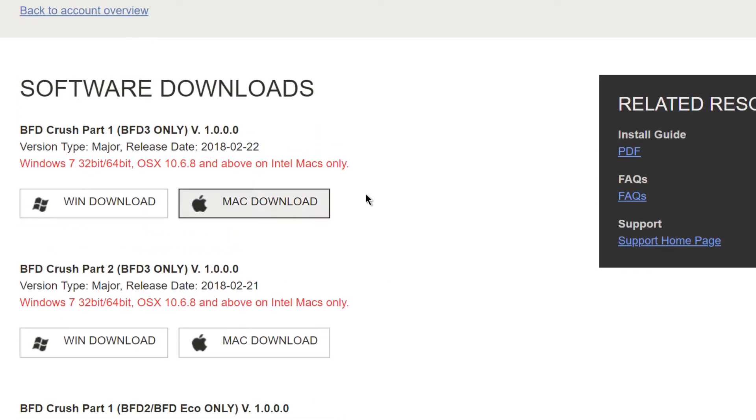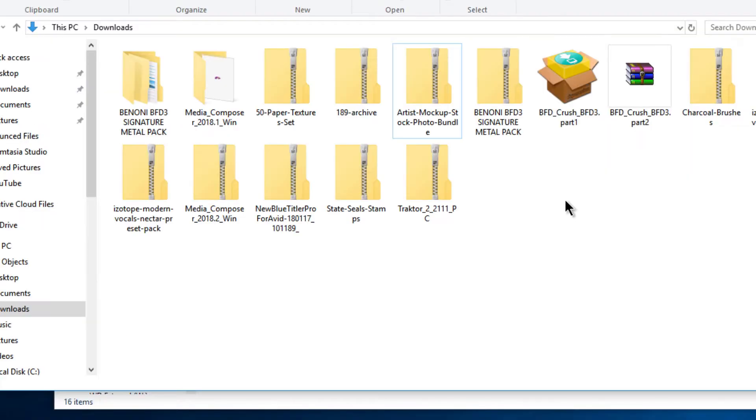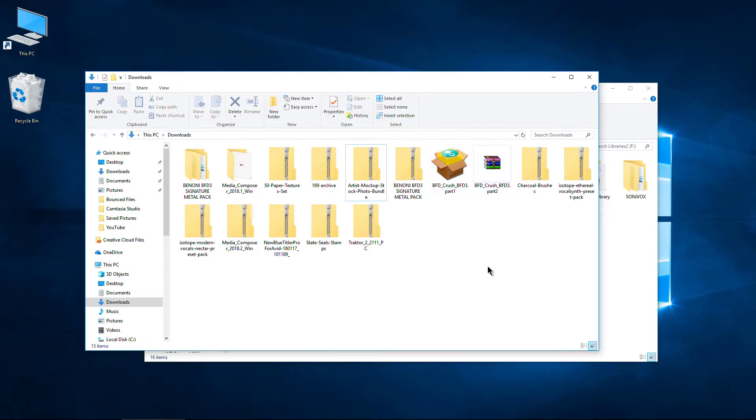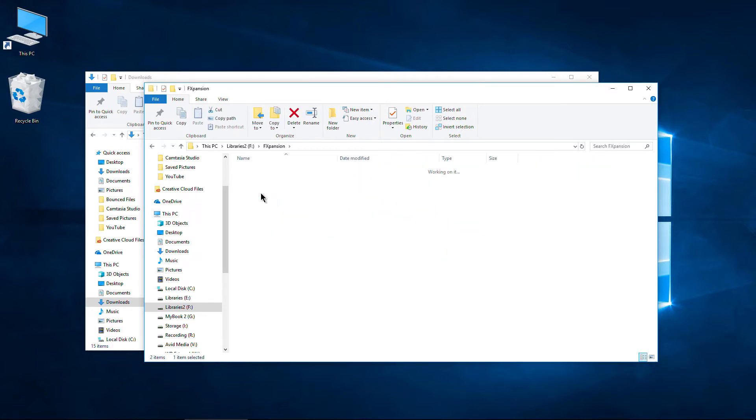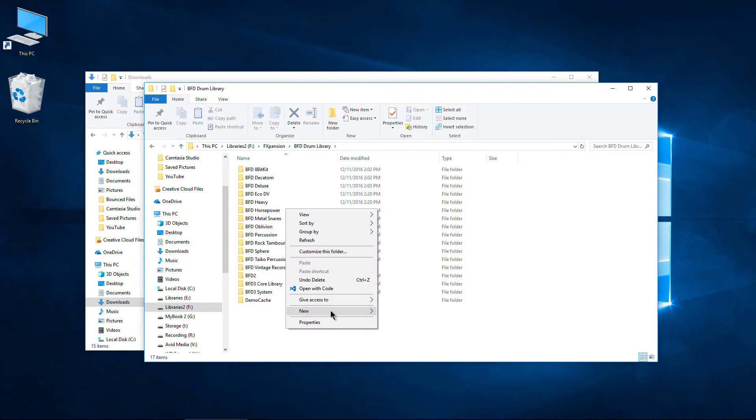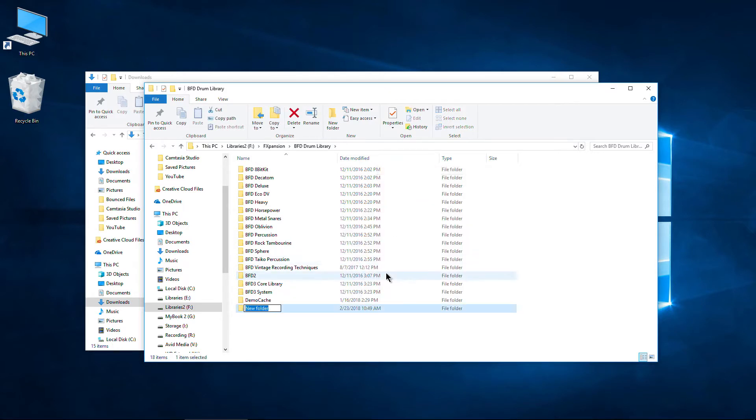We're just going to install the BFD3 version because that's what I use. I've already downloaded both of those parts — they're both in the same directory. That's 3.71 gigs in this case. Before I install, I like to install my BFD expansions on a secondary hard drive — it's just my personal preference. I have an FX Expansion folder with a BFD drum library, and I always like to create a folder first. So now we have our BFD Crush folder and we're good to go.